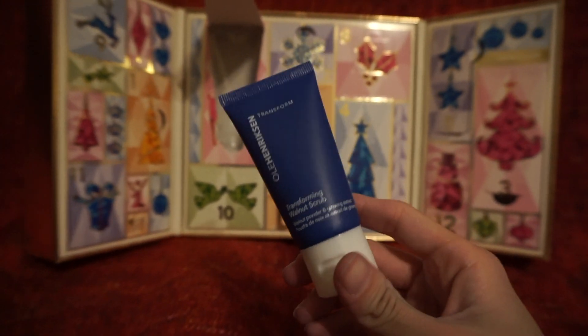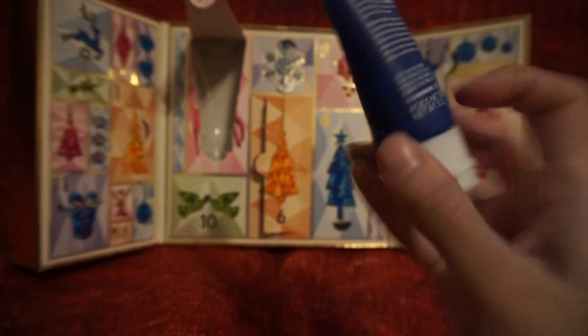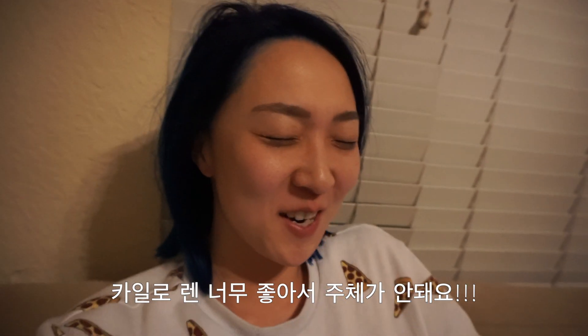Seventh day is Transforming Walnut Scrub — sounds interesting. Kylo Ren was so cute. Oh my god, I cannot get over Kylo Ren.